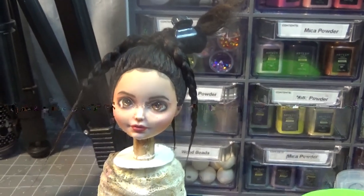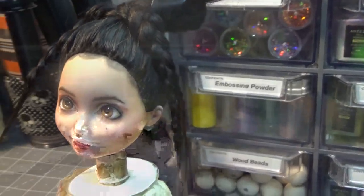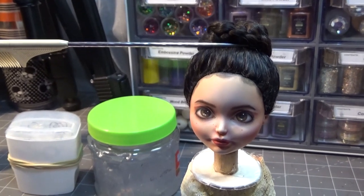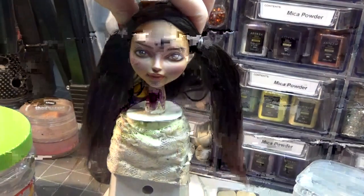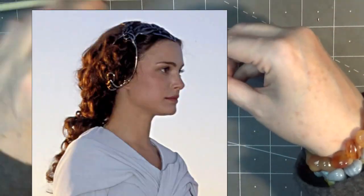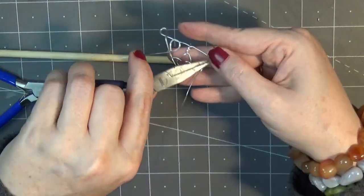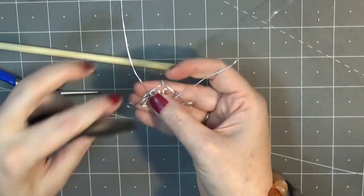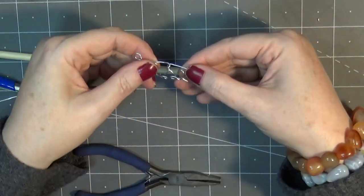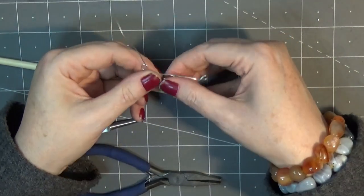For Princess Leia's hair, I just did a series of braids that I wrapped around into a bun, and then I attached a braid to the back for her long piece. For Padme, she had some buns with a metal piece going around them, so I got some jewelry wire and shaped it to match the reference photo as closely as possible, added it to the buns, and then curled the rest of her hair around it.